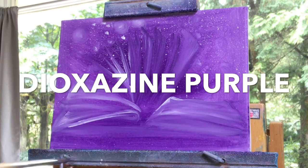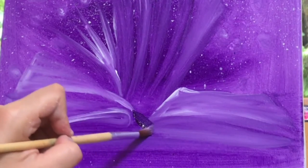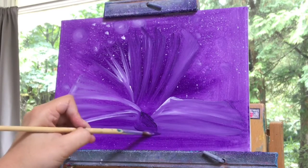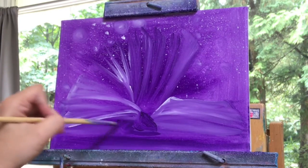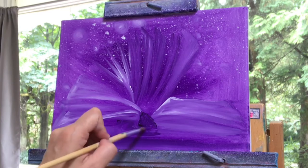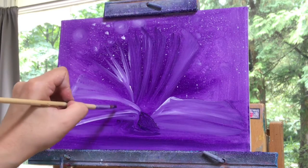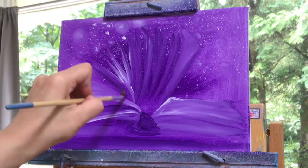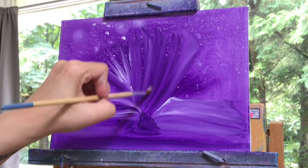Now with a clean number seven round brush, I'm taking purple, no water. I'm just going to paint in the middle right there and a little shadow on the side, and then across the very bottom of the canvas. That's the binding of the book right there, and it's going to be one of the darkest spots on the book, and then right in between those pages. So I begin to build that up right now.